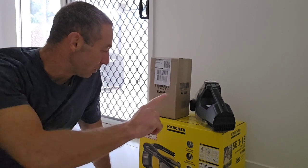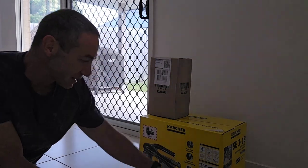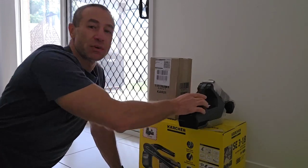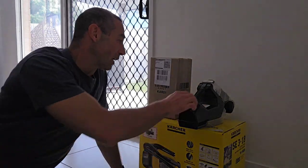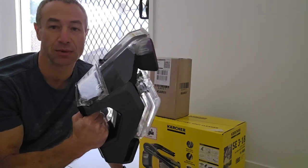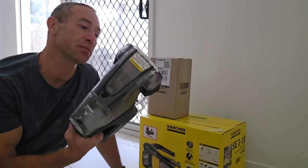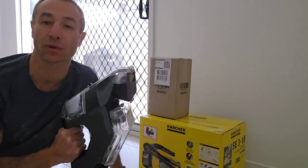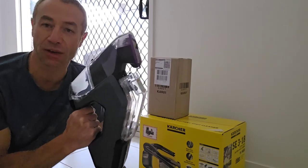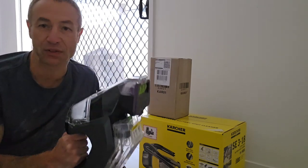Today's video will be unpacking this Karcher SE 3-18 spot cleaner. A bit of history before I do so: around two years ago I posted a video unboxing a Bissell spot cleaner. It's a good machine and has been used for the last two years, but it's no longer working. I've got a couple of videos about Bissell — I'll put a link in the description.